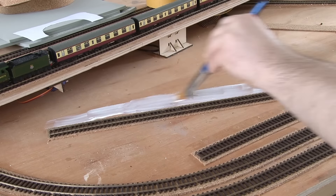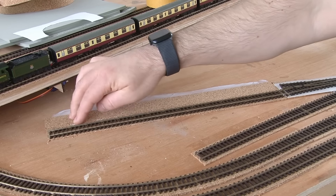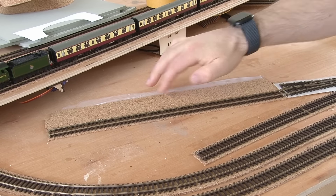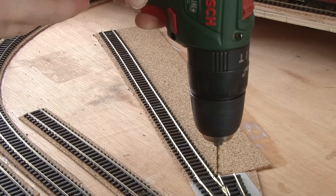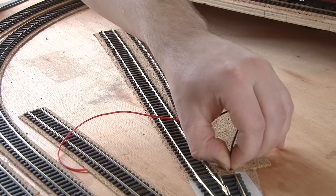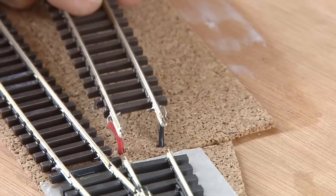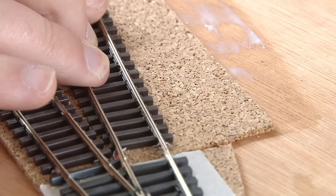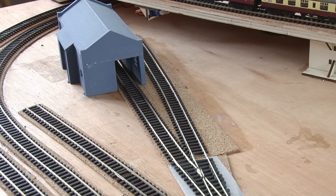First I'll put down some PVA glue ready for the cork to be laid over the top. With this section I've decided to extend the cork slightly too, with an extra strip, just so that everything is on a nice level. Eventually when I do the scenics for the yard, I'll have to do this around the front of the shed too, so that it can sit on the same level as the track. The feeder holes for the wires are then drilled through the surface, and finally the track can be installed. With the shed back in place again, you can see the yard already starting to take shape, and I can't wait to get some scenery on here.